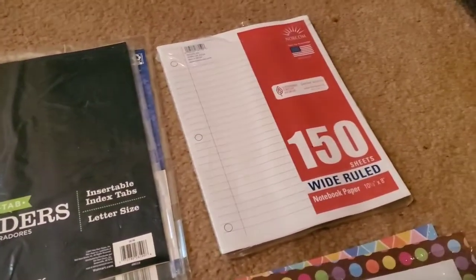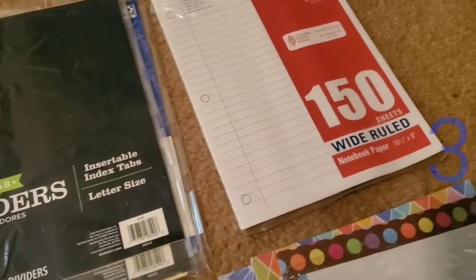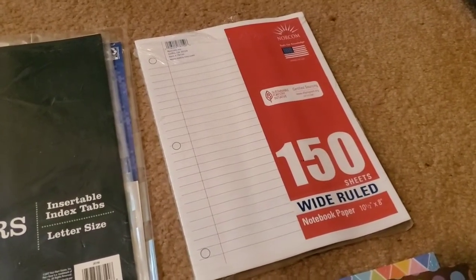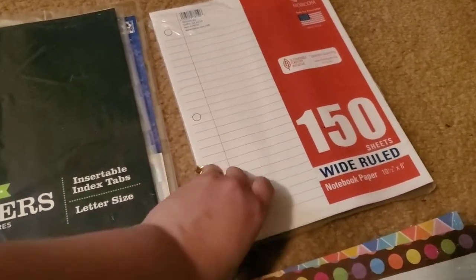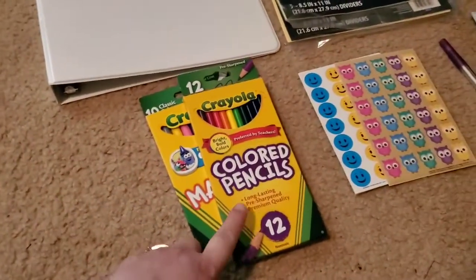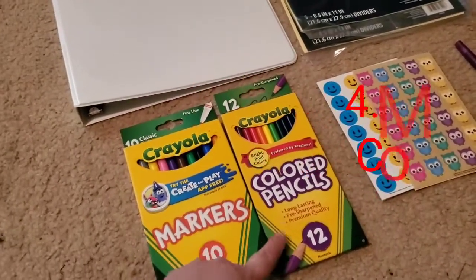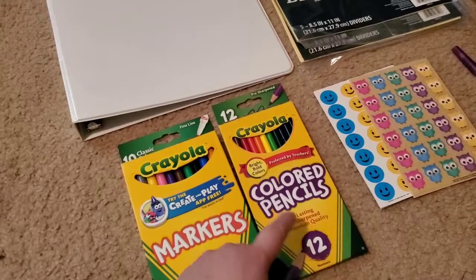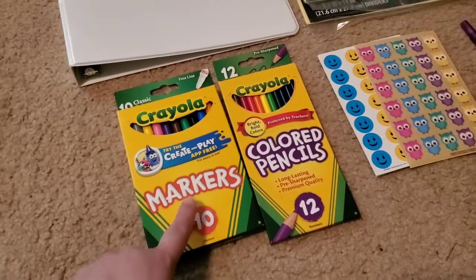Number three will be notebook paper. I like the wide-ruled because I write really big. If you like to write small and neater, they also have college-ruled. All you need is one package of notebook paper. Number four will be either colored pencils or markers. I'll show you the reason why I have both, but I'm only going to be using markers. If you don't like markers, you can also use colored pencils — it doesn't matter. These were at Walmart for less than a dollar.